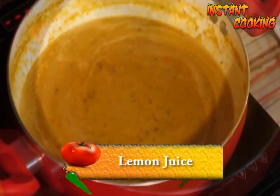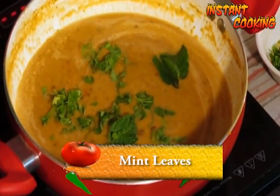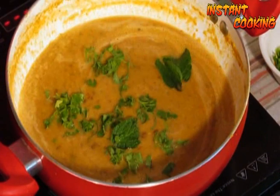Add half a lemon's juice, then garnish with coriander leaf and mint leaf. Stir it and your healthy green gram soup or moong dal soup is ready. Please try moong dal soup — thank you!